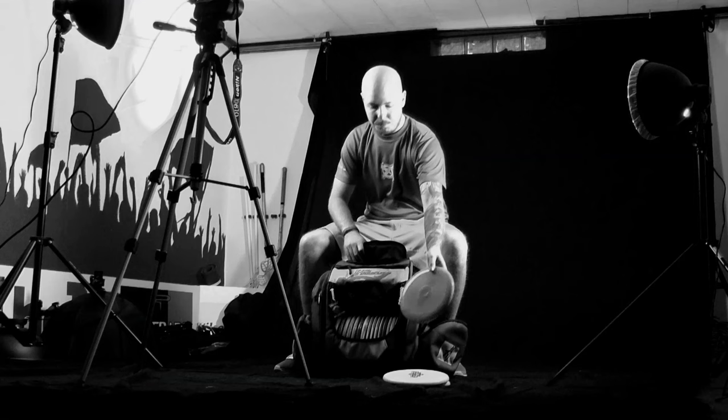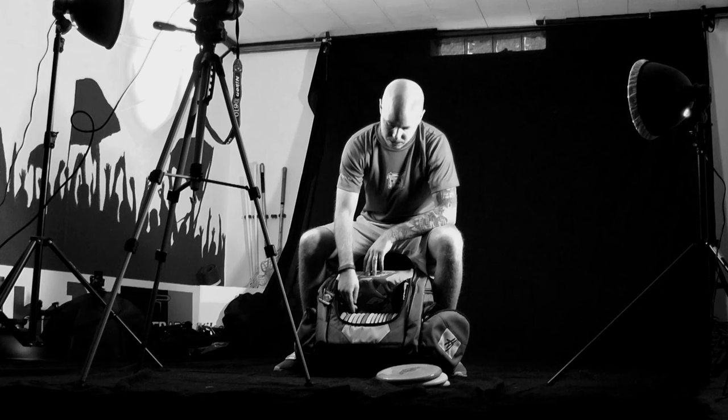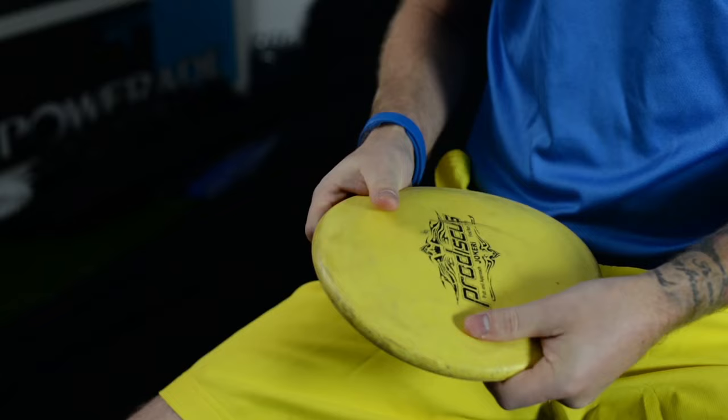And then to my lineup of Jokeries — I carry seven Jokeries in my bag. Starting with the flippy ones, I carry one first run that I've been using since 2011. It's been in my bag for a long time, it's really beaten up. When I throw it, it won't come back, so it's very useful.